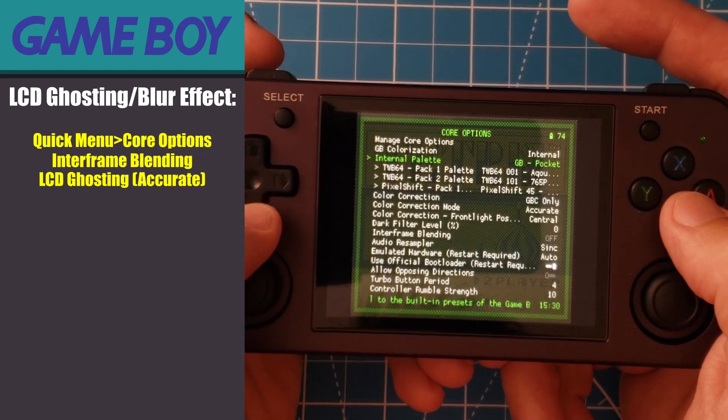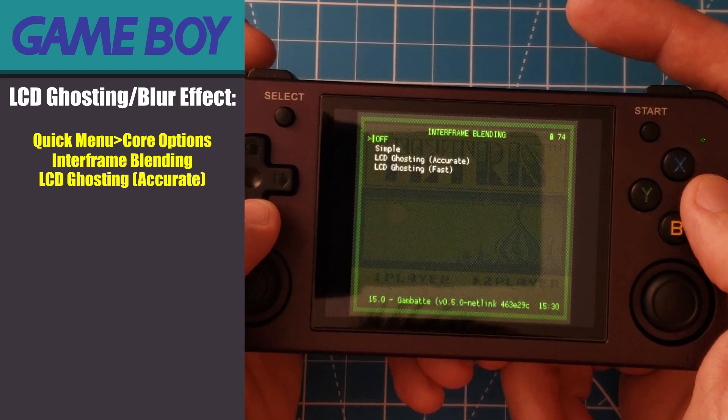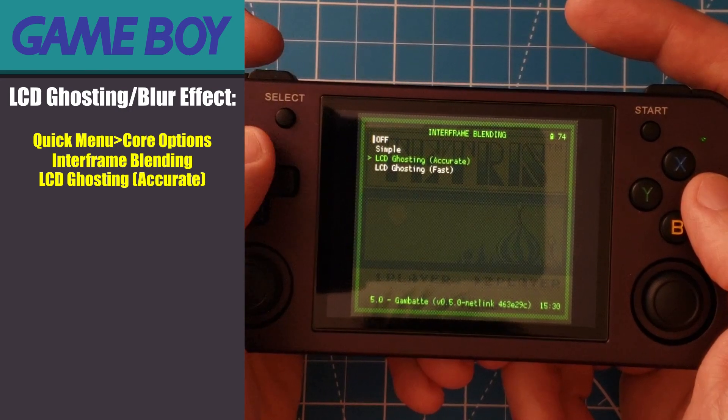Another option I like to enable is inner frame blending. This simulates the blurring or ghosting effect that was common on old handheld LCDs. I like to enable the accurate setting for authenticity, but some might find it to be distracting, so feel free to set this to your preference.